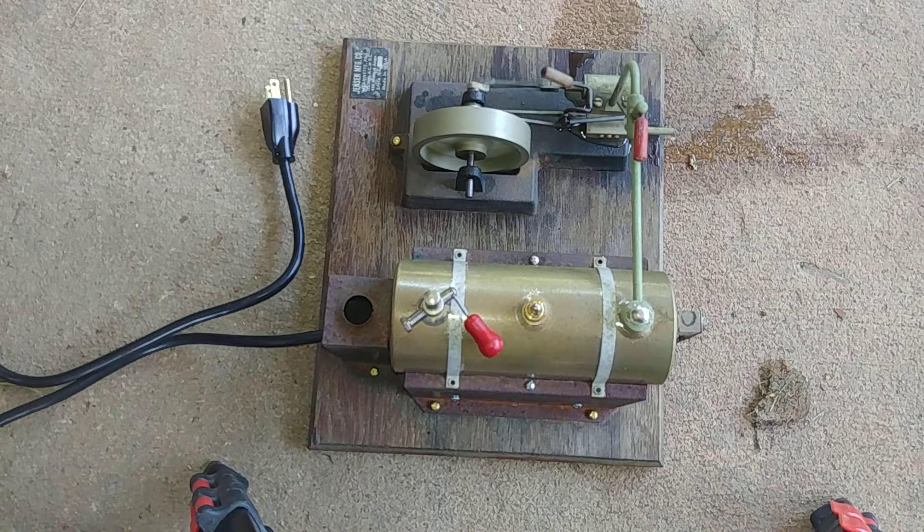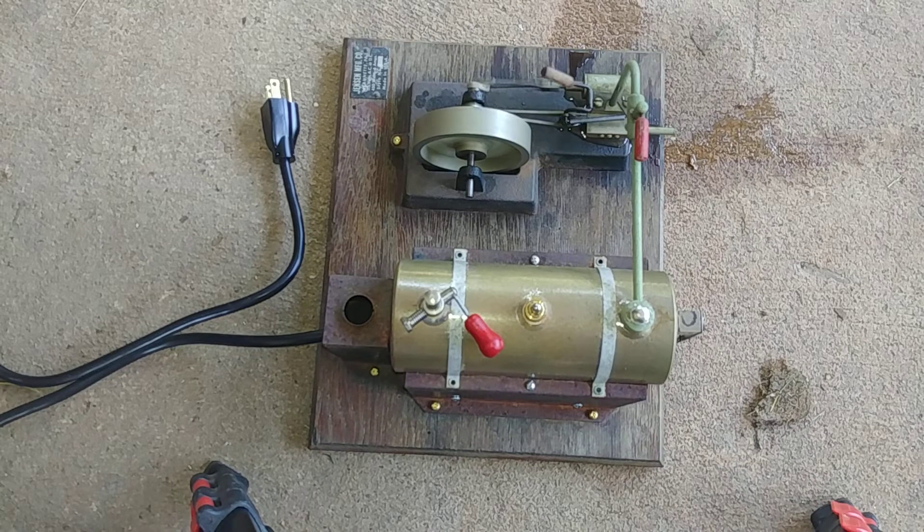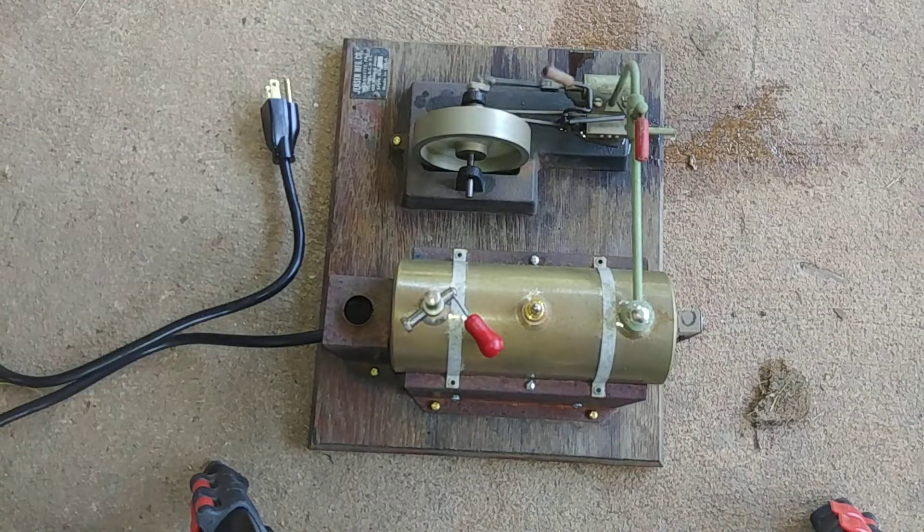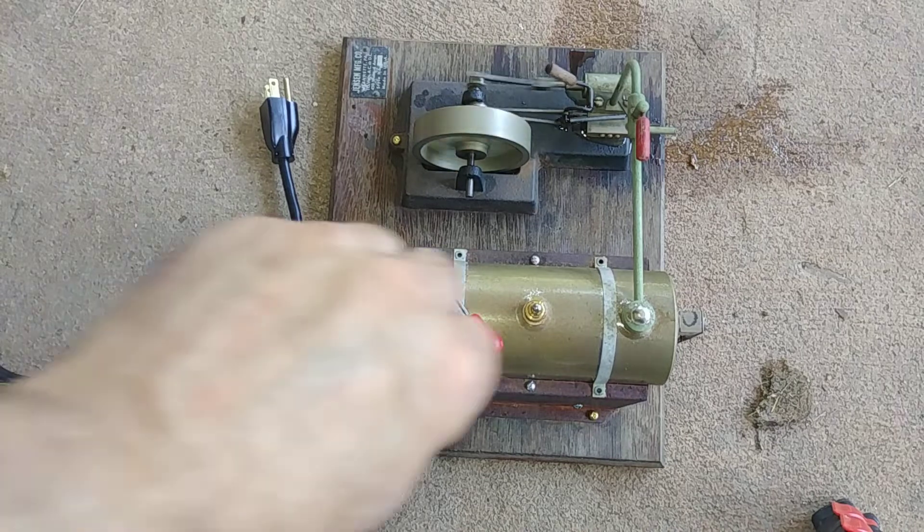And so there we have it. I hope you were entertained and amused, and perhaps we learned a few things about operating a steam boiler — even a model unit such as this. Thank you very much for your support. Please remember to like and subscribe and ask any questions down below. Happy steaming!